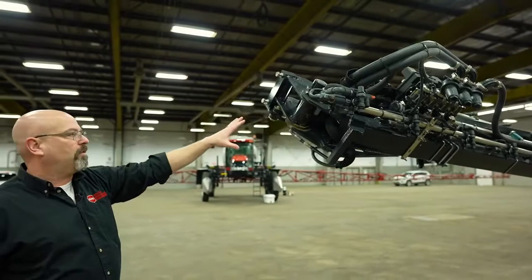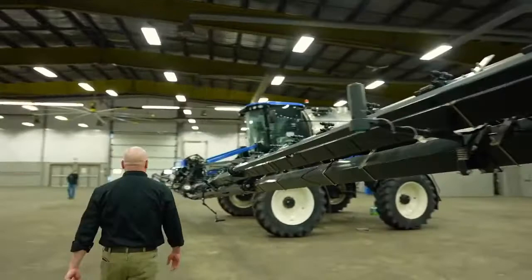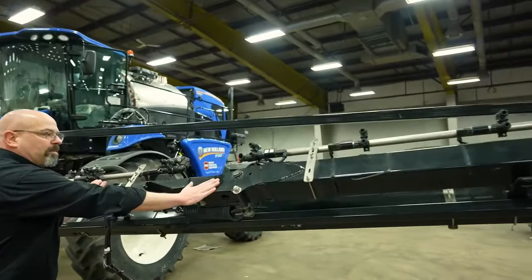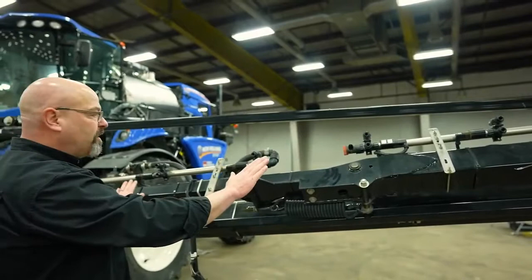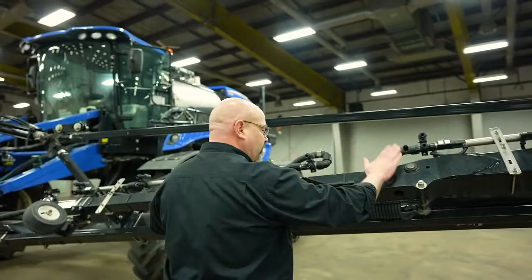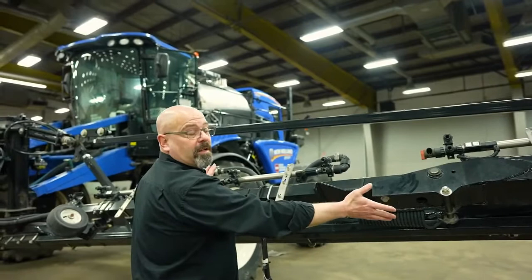Walking back to the front of the boom, here we have our breakaway assembly when it's folded up, and there's a grease zerk back in here. This is very important to make sure it is greased. If this is not well greased, what will happen over time is this bushing will become loose and the boom won't be aligned properly anymore. There are adjustable bolts here with shims to make sure if it does go out of line, you can adjust it back.